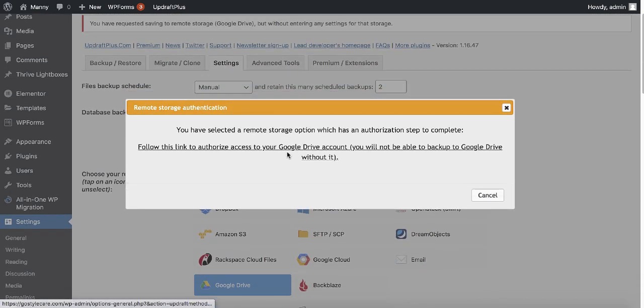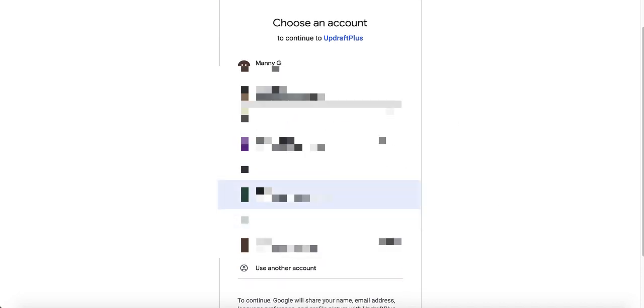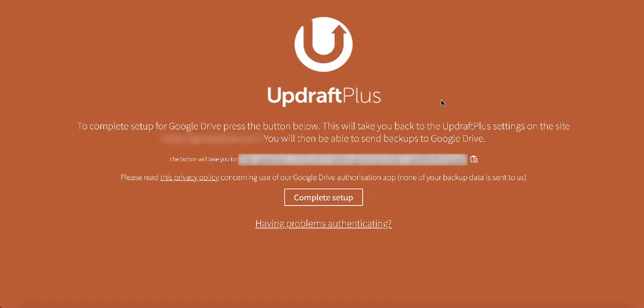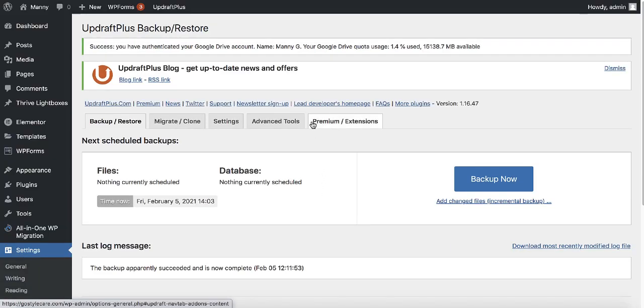UpdraftPlus now asks you to authorize access to Google Drive so your backups will be stored there. Click on the button that says 'follow this link to authorize access.' Sign into your Google account — if you have multiple accounts like me, select the right one — and click allow. When you get to the next page, click complete setup.